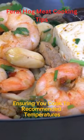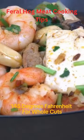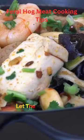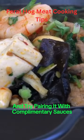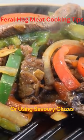Ensure you cook to recommended temperatures — 145 degrees Fahrenheit for whole cuts, 160 degrees Fahrenheit for ground meat. Let the meat rest before serving, and try pairing it with complementary sauces, whether smoking for a smoky flavor or using savory glazes.